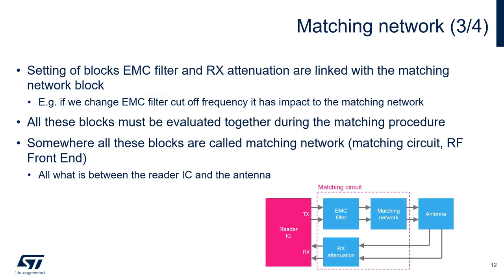The matching network controls the resonance of the antenna and the impedance match, and it also has to compensate for the effects of the EMC filter and the receiver attenuator. If either of these blocks change, then the matching network would have to change to compensate. So in the big picture, the matching circuit encompasses the EMC filter and the receiver attenuator, as indicated in the dashed lines in the block diagram. As such, all of these blocks have to be calculated and evaluated together. Changing any one of these component values will likely require rematching.